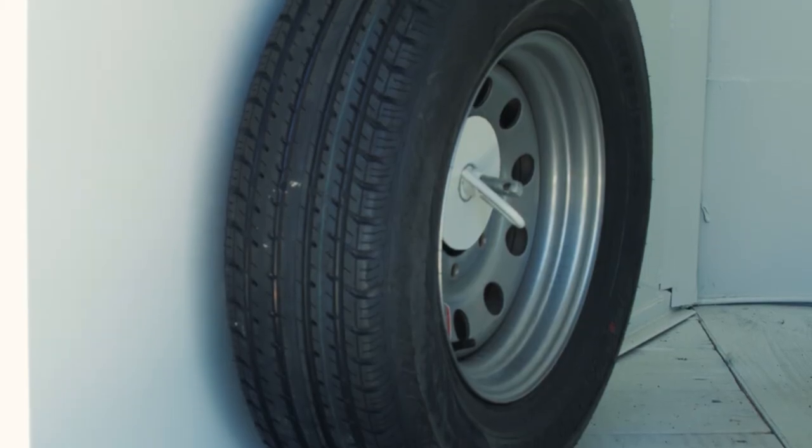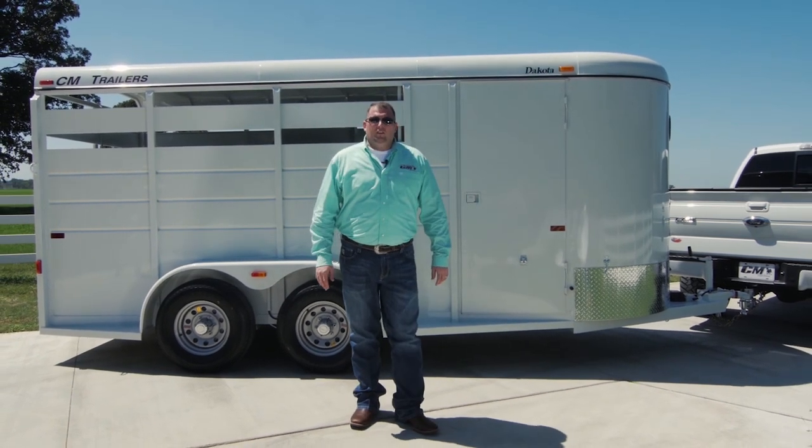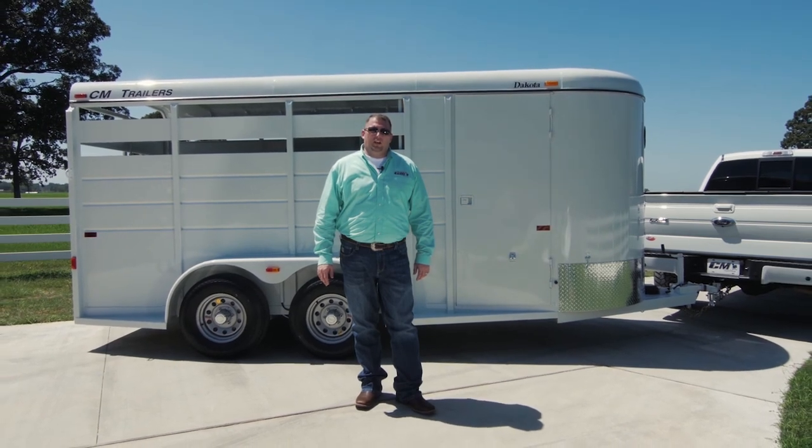A spare tire rack is also included, and a spare tire and wheel is an available option. To learn more about the CM Dakota, our product lineup, or to locate a dealer near you, please visit cmtrailers.com.